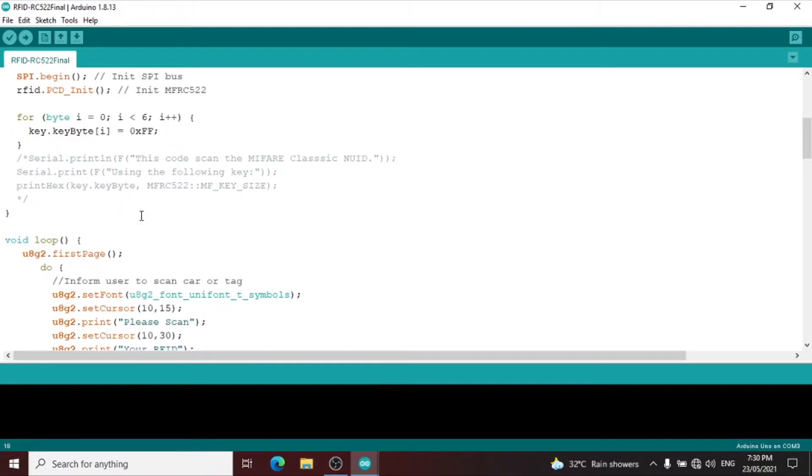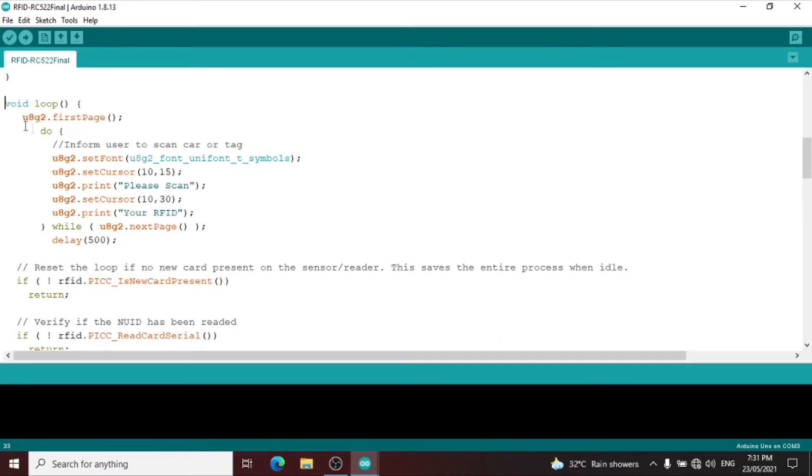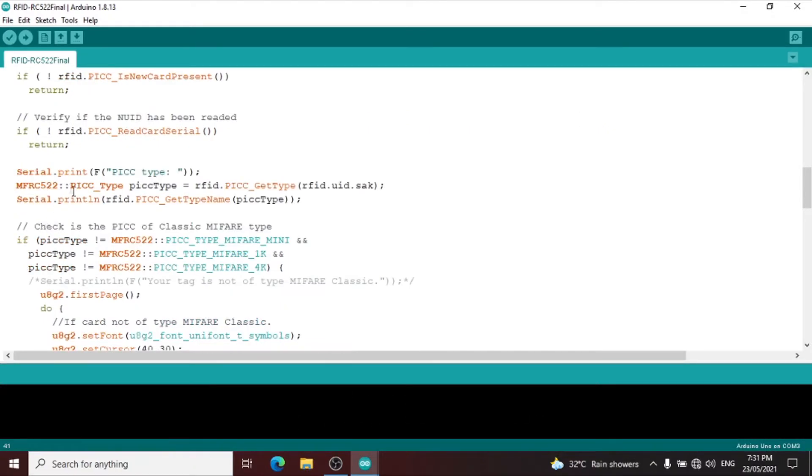We have a port loop to read the card in hexadecimal, then we disable the Serial.println for serial monitoring. Inside the void loop we have U8G2 display on the 1.3 OLED LCD showing 'please scan your RFID.' Then we have a reset loop — if no new card is present on the sensor reader, return. If RFID is not able to read card serial, then return.